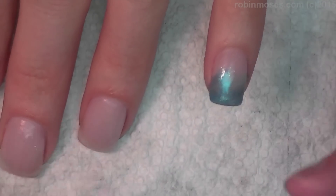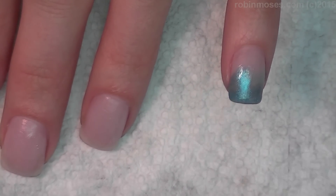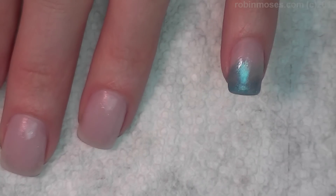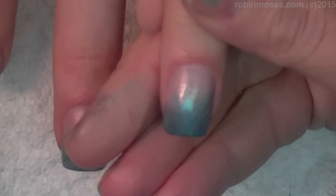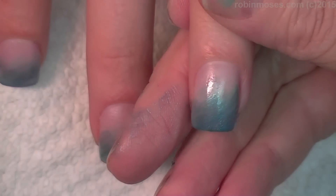You guys use whatever colors you want, but I'm going to mix and match all these blues and teals together. I'm going to be painting a turtle, but I'm going to be using a Sharpie hack.